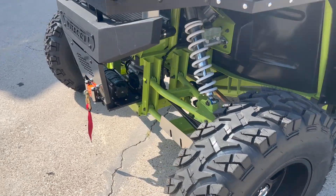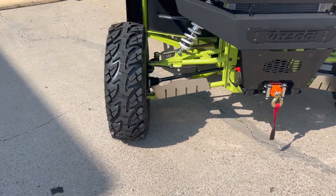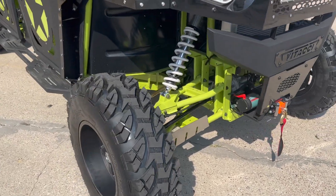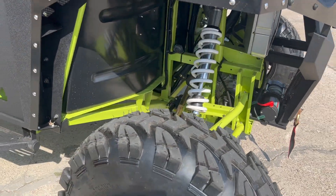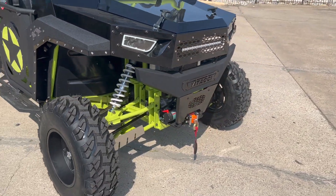We also see independent suspension — long travel independent suspension here in the front as well as the back. It's an on-demand two-wheel and four-wheel drive.